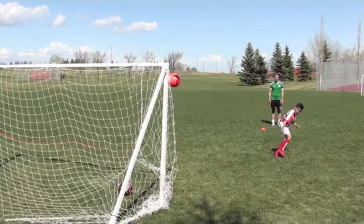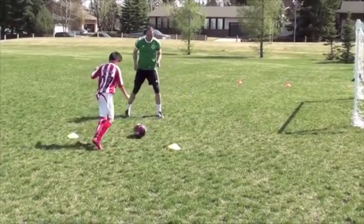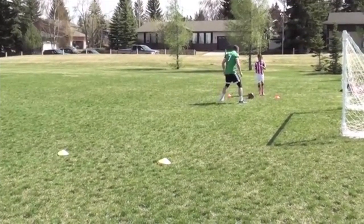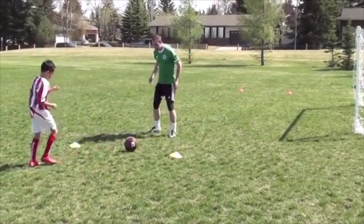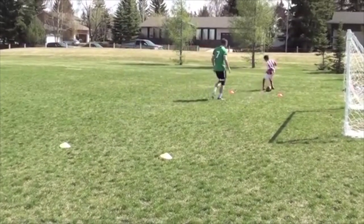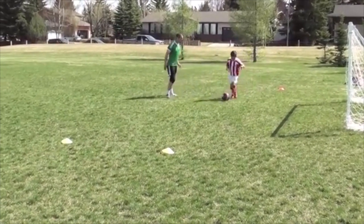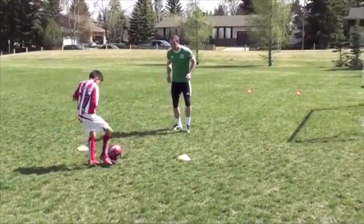Focus on good shooting technique — body over the ball, laces down, strong ankle, striking through the ball. I have two cones set up on each side; we'll play one-touch passes between the cones until I say go. When I say go, get to the other side as quickly as possible, focusing on sprinting with the ball, then play one-touch passes again. One-touch passing should be accurate and reach the player's feet every time.